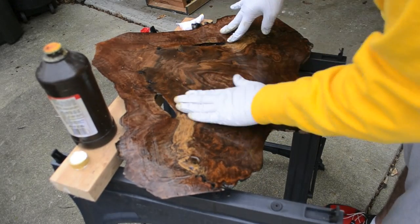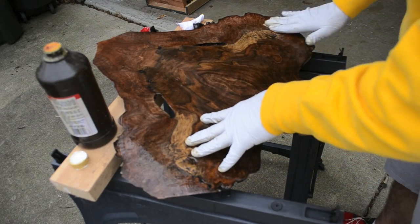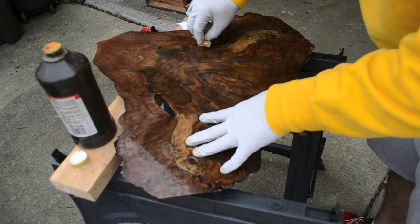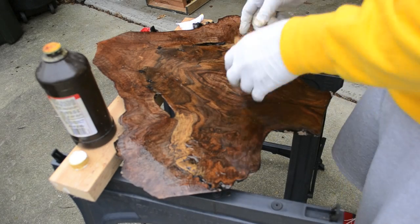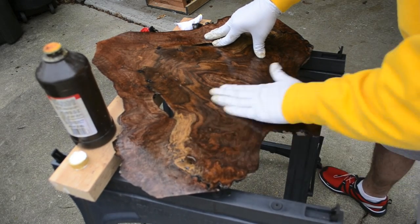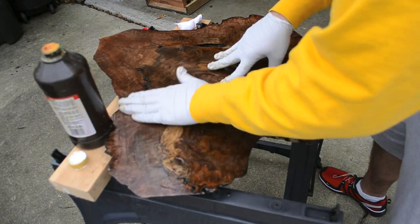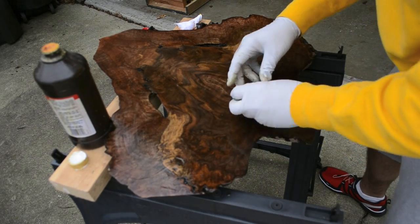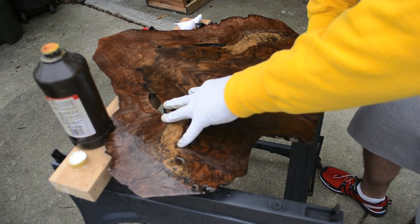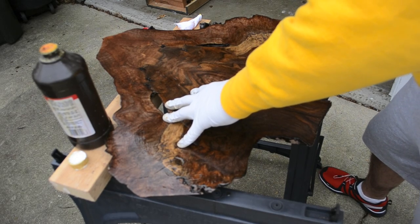I'm going to keep going back and forth, rubbing it in. There's going to be a little bit of excess on here, maybe a little too much — which is fine. It's starting to get a little bit slower as I rub it in; I can tell it's pretty well saturated. Make sure I get that crevice. Now I can start to feel it gets a little bit thicker as you're rubbing it in. So when you start to feel it get thicker, you're going to get a towel or another rag and wipe it down. Just want to make sure I get all my corners.